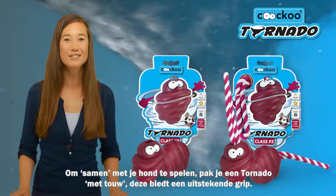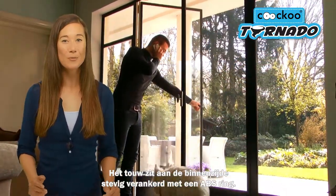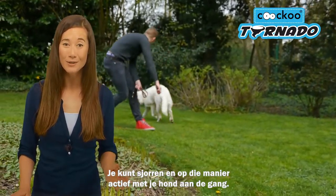Get an excellent grip on the Tornado with rope to play together with your dog. With the rope firmly anchored on the inside of your Tornado with an ABS ring, it's a veritable tug-of-war for you and your dog.